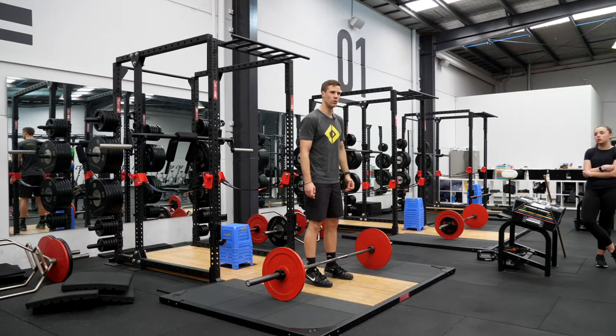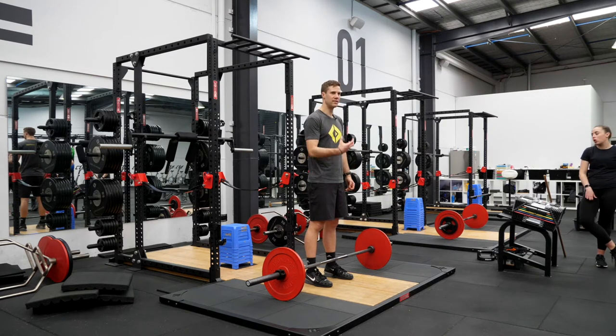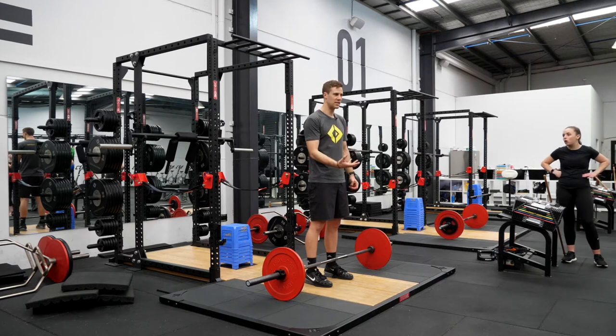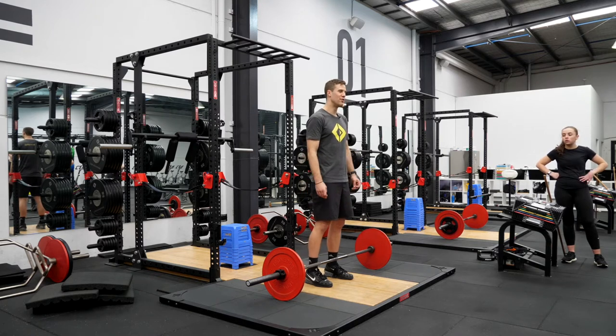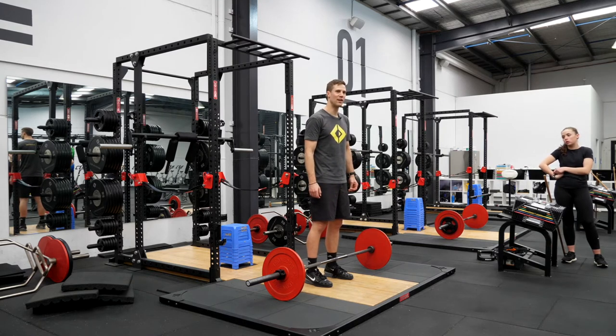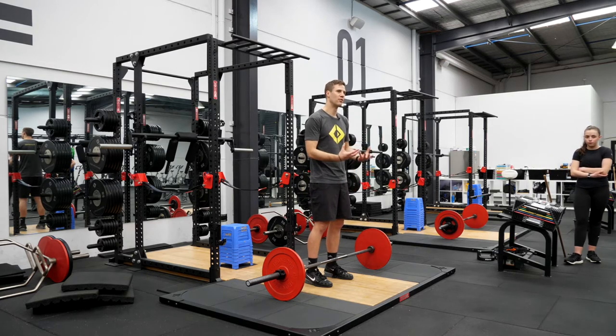It's very much horses for courses — what individuals like and what they're good at, and then cashing in on that. Once they find something they like and they're invested in, get after it and chase your gains there. That doesn't mean you don't also push them on things they're not comfortable with, to put them outside their comfort zone and challenge them. But it's finding the right time — that comes back to the art of coaching.